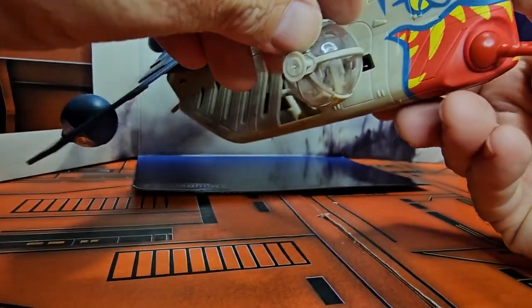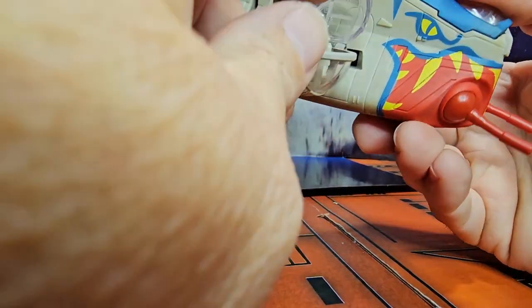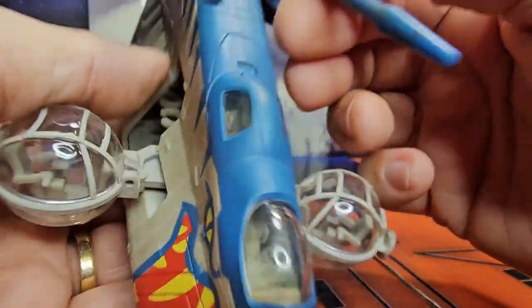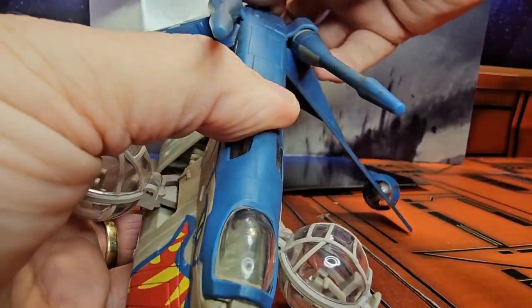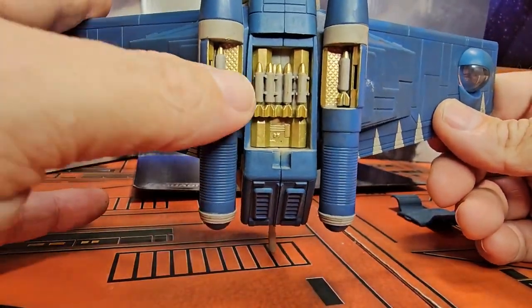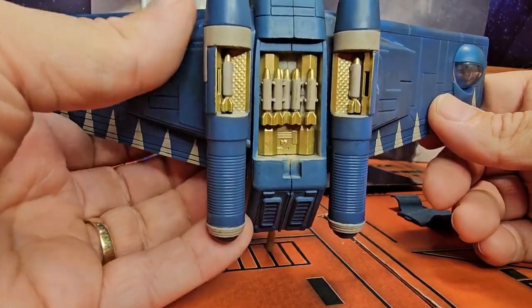There's a little space for the cockpit, and there are big guns at the top. We do have guns, rockets, and everything that go inside there, so we can see how they load everything.